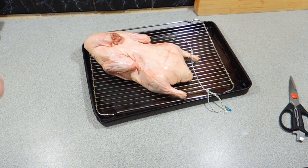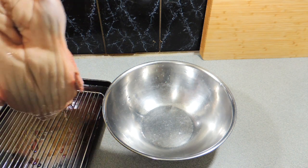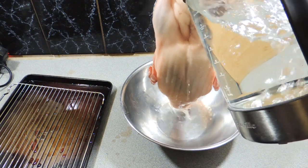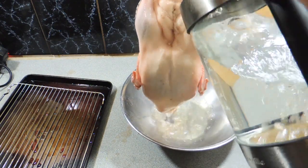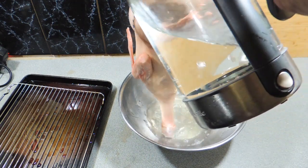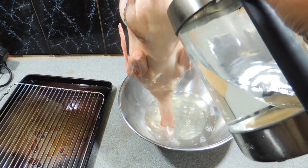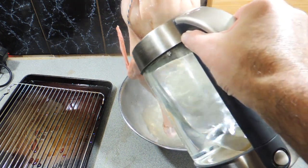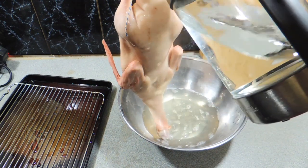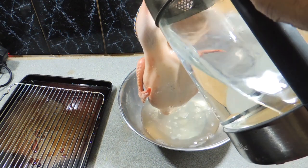As you can see, I'm tying up his legs so I can have a little string to hang on to. I'm going to hang him over a bowl, and what we need to do is pour hot boiling water all over the skin of the duck. That's really going to tighten that skin up and give us that beautiful, nice crunchy skin that everybody loves when they're eating Peking duck.